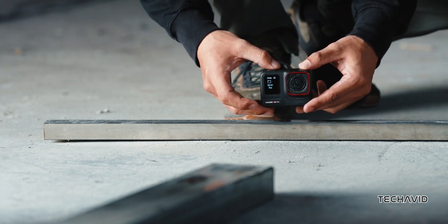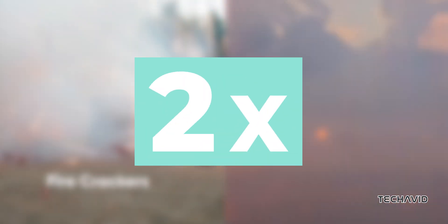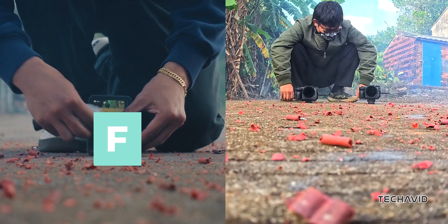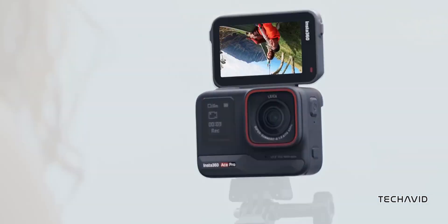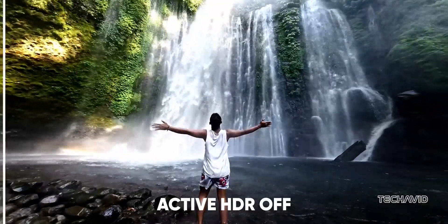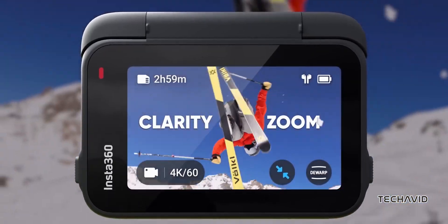The Ace Pro 2 comes with a 1/1.3-inch image sensor, has 2x digital zoom, and features an f2.6 aperture. Its focal length is said to range from 13 to 35mm, giving you more flexibility when shooting wide or zoomed-in shots. For those who love slow motion, the camera supports recording at up to 240fps, which is at par with other action cams launched recently.